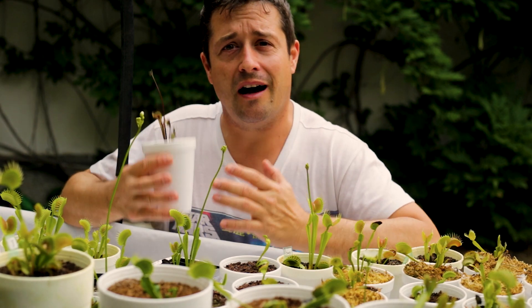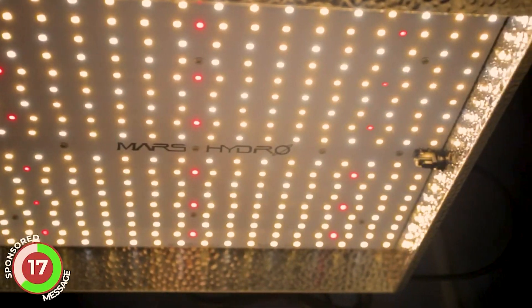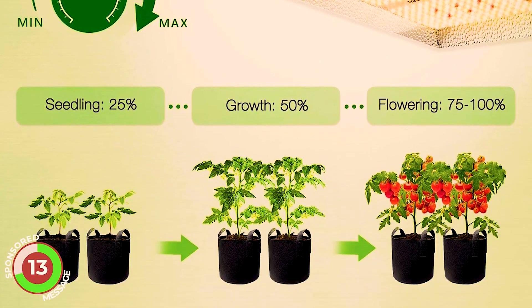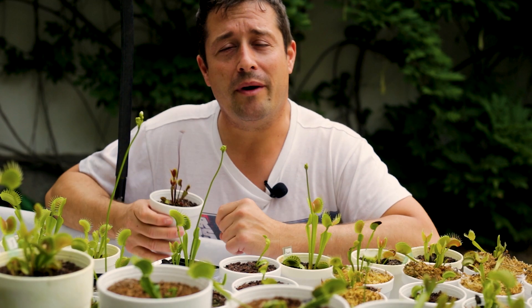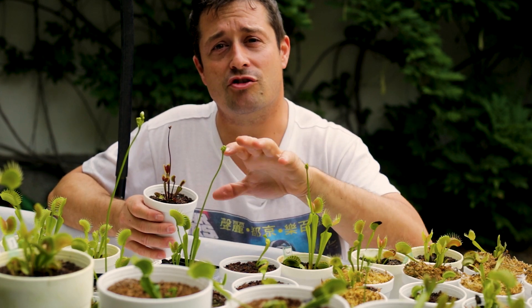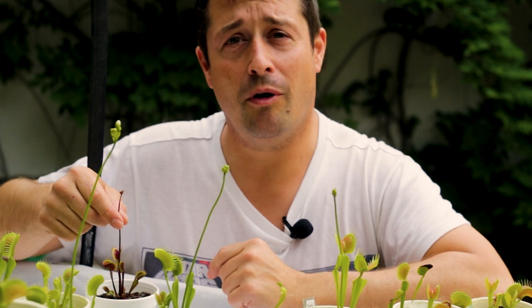Before we do, here's a brief word from our sponsor, Mars Hydro. They make all kinds of full-spectrum grow lights that can take your plants from the seedling stage right to flowering. The lights have the latest Epistar LED technology, and for professional grow lights they're very economical. Check out the link in the description if you need a grow light.